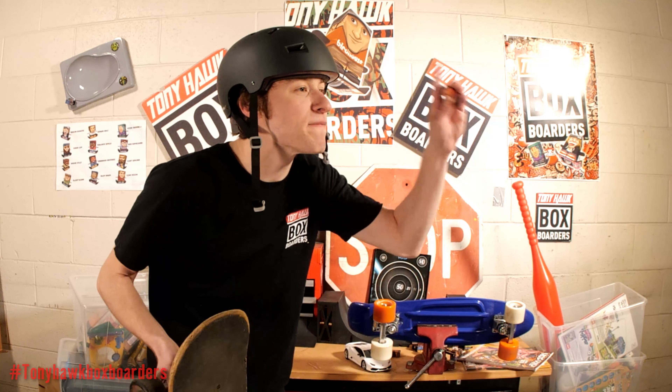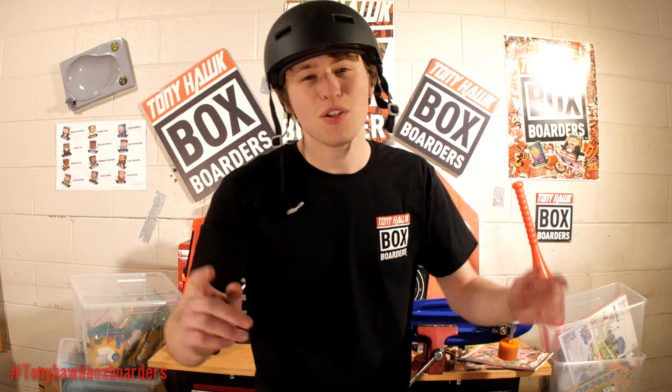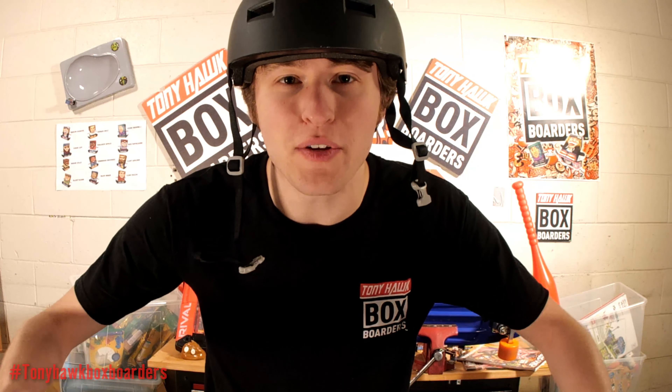Dude, get out of here — I'm filming box boarders! You guys get the point. We'd love to see videos from you so we can show off what box boarders can do.